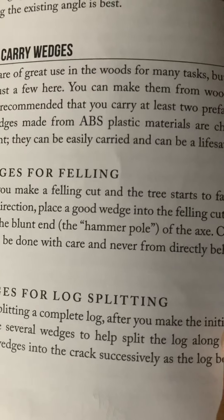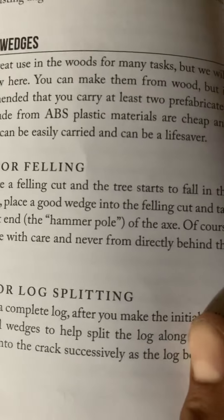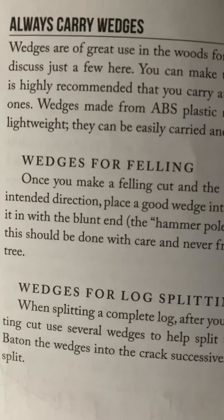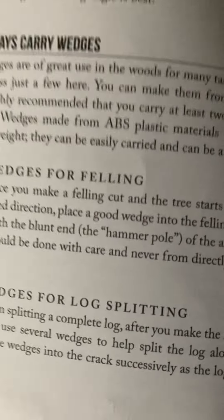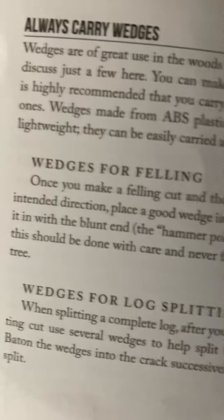Wedges for log splitting: when splitting a complete log, after you make the initial splitting cut, use several wedges to help split the log along its axis. Batten the wedges into the crack successively as the log begins to split.